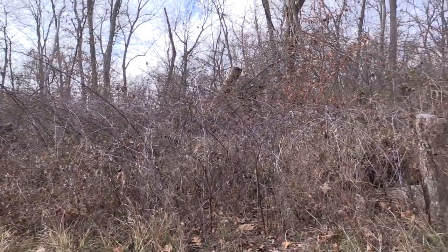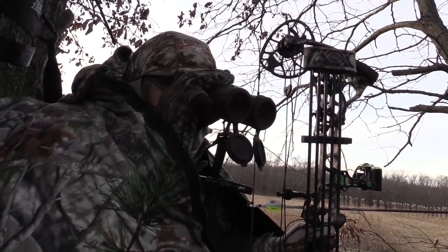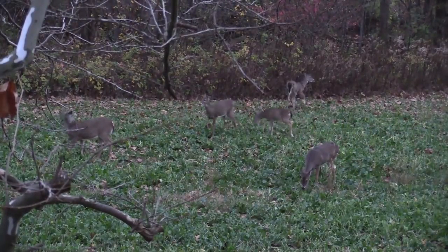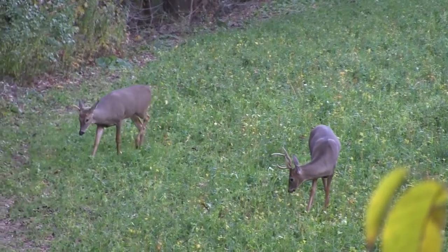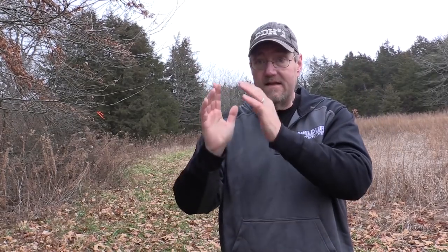There's more we can do to accessorize the plot later, but by just doing those things we've offered the deer a smorgasbord. By offering a smorgasbord, they tend to come to the same locations to feed day after day throughout the entire year — a lot more than if you just had soybeans. Soybeans alone would be a one-time glorious window, but either side of that, not so great. Offer them everything they could want in one spot and you'll have so much more feeding activity.